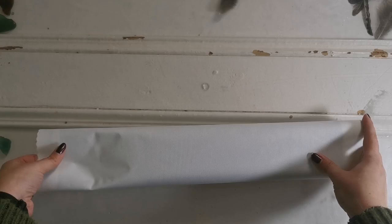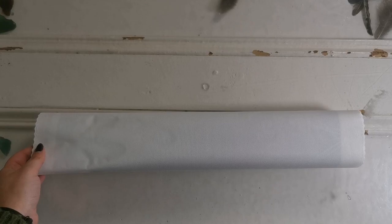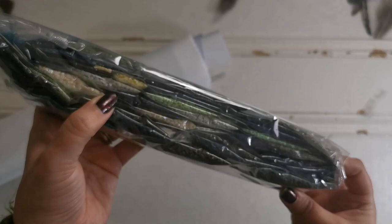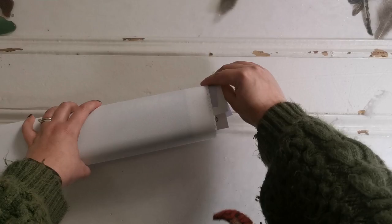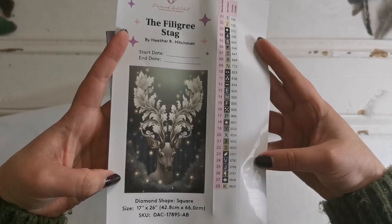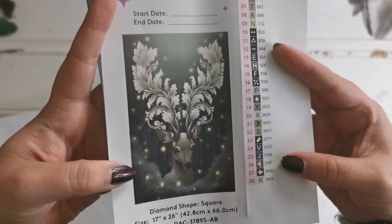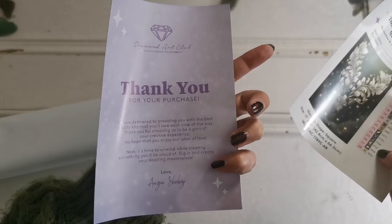Sorry about the lighting — it's one of those gray and gloomy Irish days. In here we've got the diamonds. The color palette is black, gray, and cream, with lots of ABs and a little bit of green as well. We have the legend here where there are 28 colors, of which two are AB. It's going to look so good — I think it'll match decor very well.